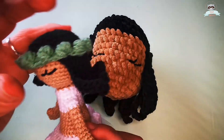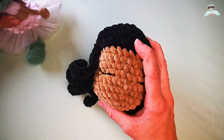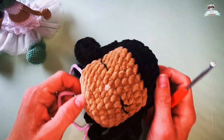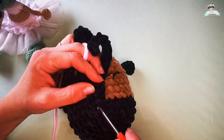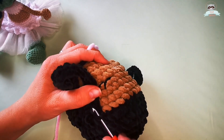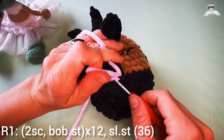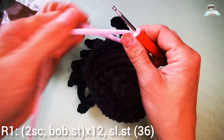The bandana is worked out of bubble stitches, and I will work the bandana with the same color I used on the shoes — in my case, light pink. I turn the head upside down and start working into the remaining front loops of row 9. It's pretty hard to see them on my black collar yarn, but I'll guide you. In my doll rattle tutorial I used green yarn, which makes this row much easier to see.